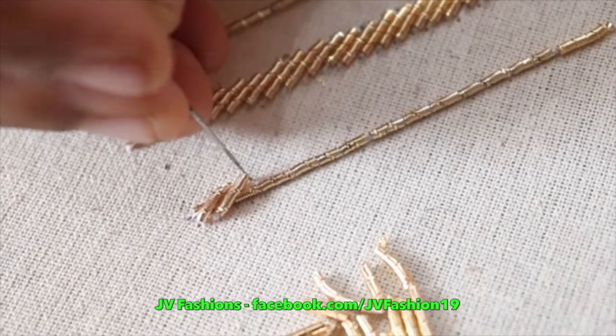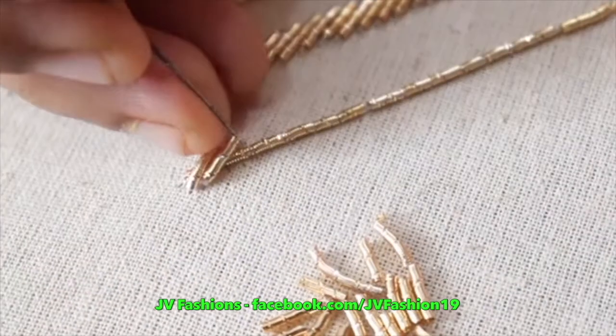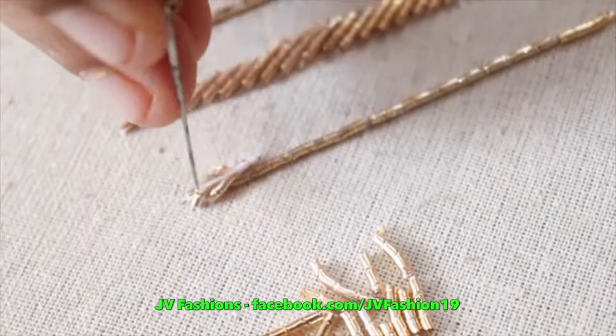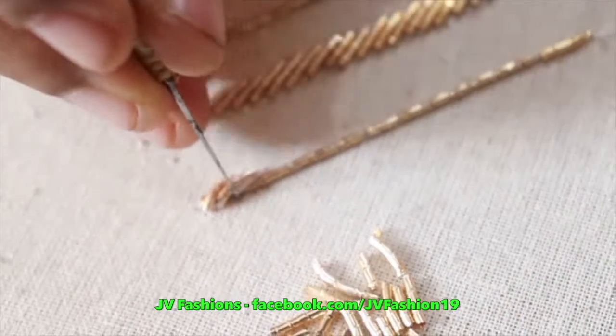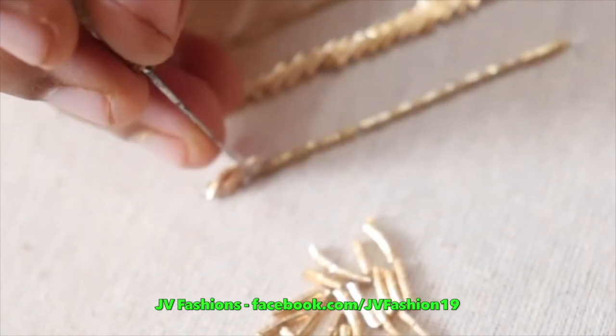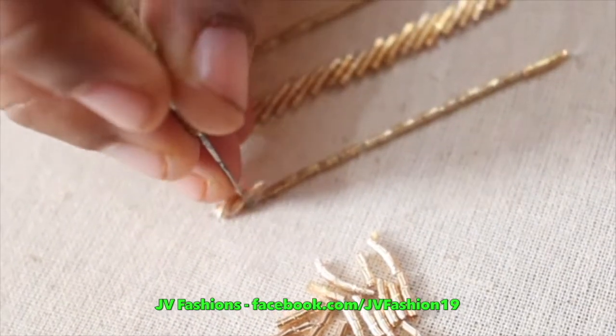Stitch close to the zadi and stitch close to the zadi. Small chain and come to the place where you started — long and short chain, small chain with 3 stitches. Continue the same.